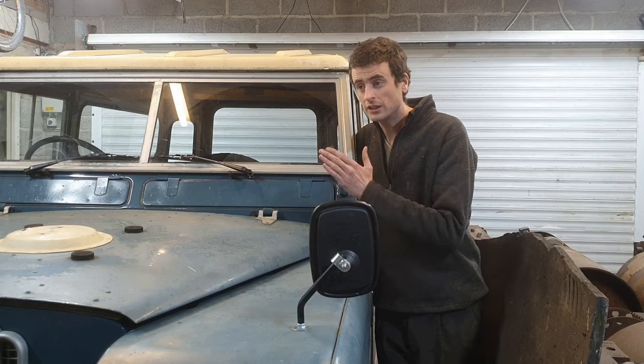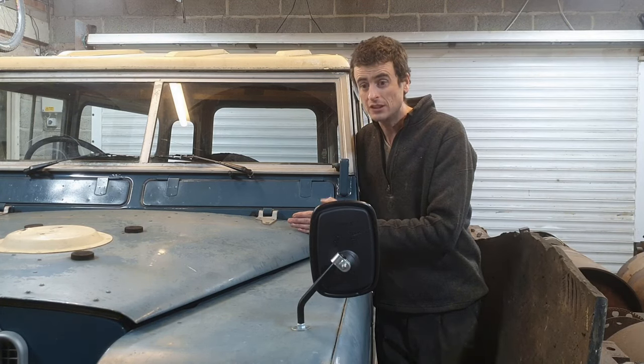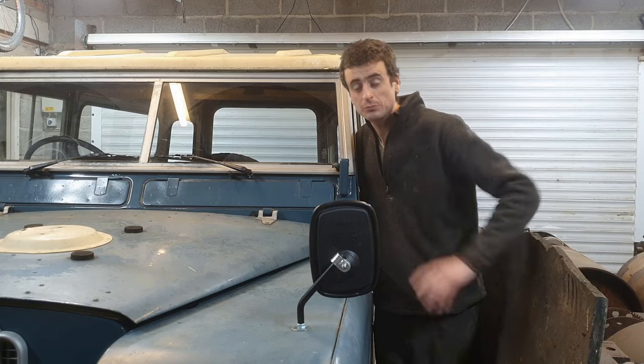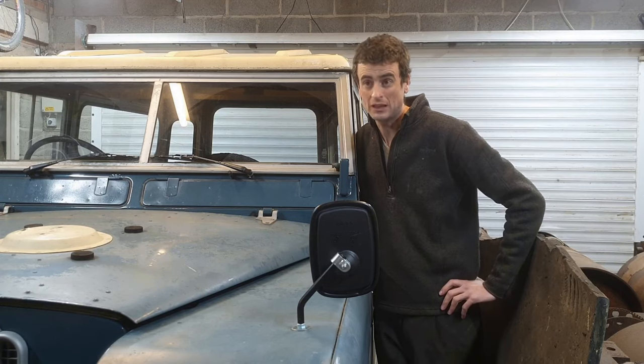I'm going to take the prop shaft off. I'm going to take the two half shafts out and go driving in front wheel drive only. If there's no noise, I should be pretty confident that it's the rear diff that's making the noise.